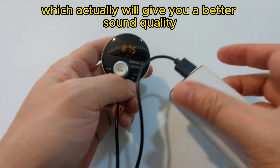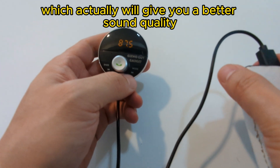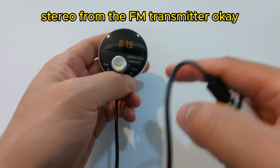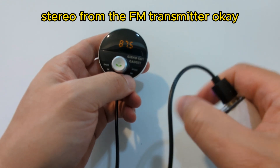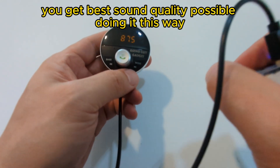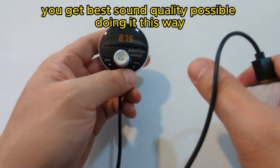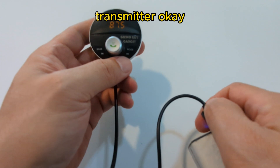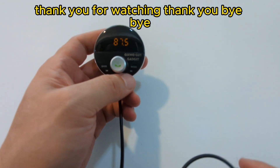Using the battery pack will actually give you better sound quality because now you separate the power source of your car stereo from the FM transmitter. That way, you get the best sound quality possible using an external battery pack to power up the FM transmitter. This is Wesley, Gizmo Guy. Thank you for watching. Bye-bye.